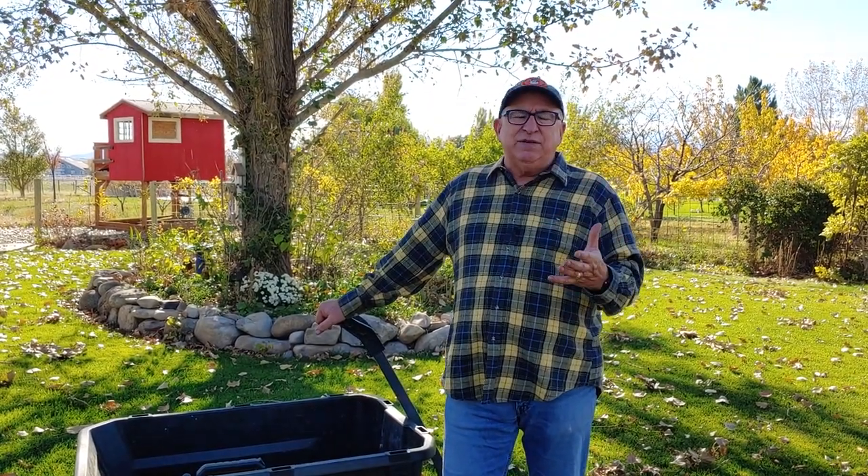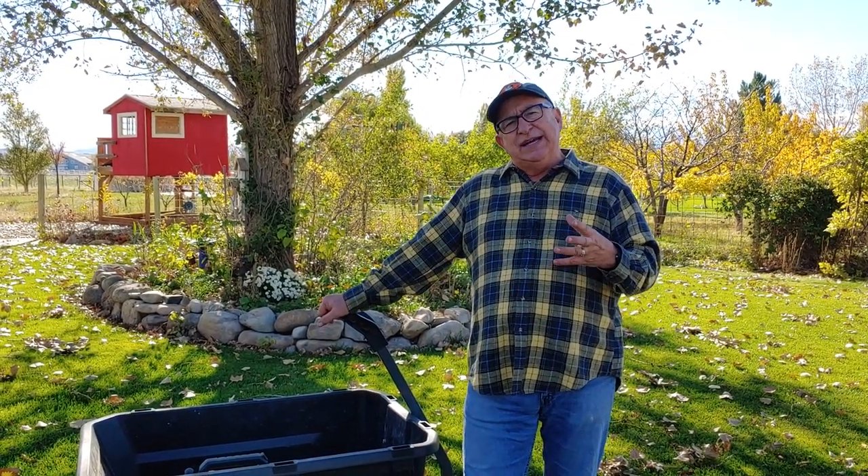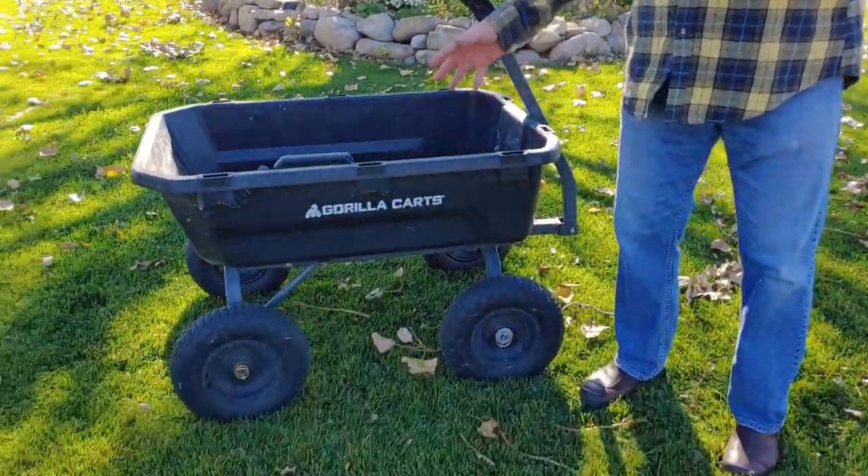Several people expressed concern when we showed the cart, asking how plastic holds up over time. You can see there is wear and tear, but we're not having problems with it falling apart or breaking. We store it on the north side of a building in the shade, and in winter it goes into the tractor barn. Plastic and sunshine don't mix well, so keeping it out of full sun has really helped. It's not a cosmetic pretty cart — it's just a hard worker, and it's been working just fine.